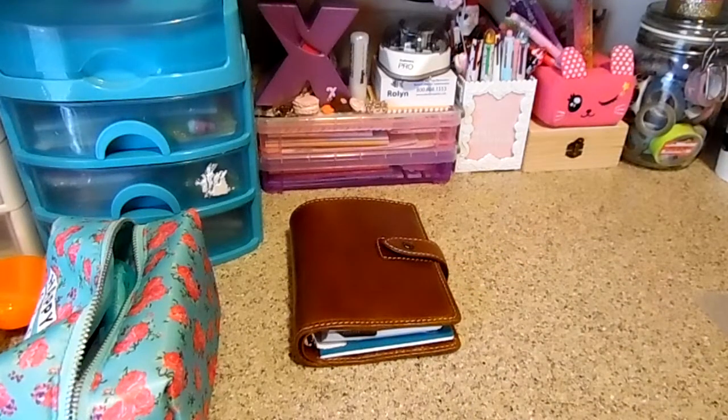Hi everyone! I wanted to do a quick video today — well, I'm hoping it's quick. I actually have a really exciting project that I want to share with you guys, which I'll be filming right after I get done with this video. But this is just a short video showing you guys how to alter a personal size card holder pocket.